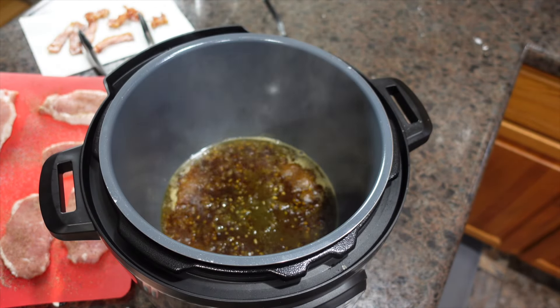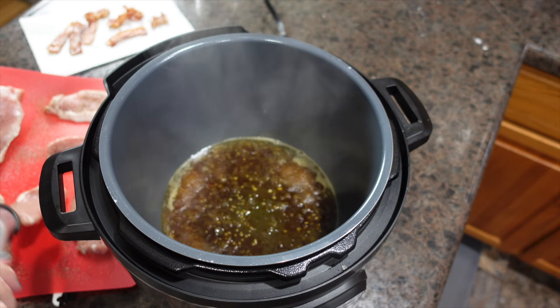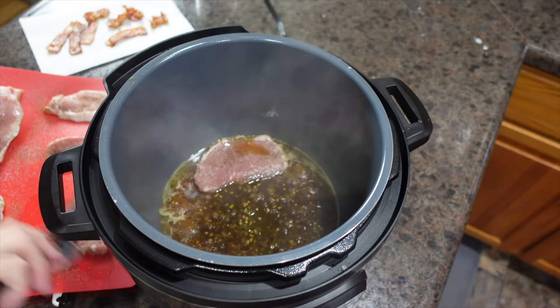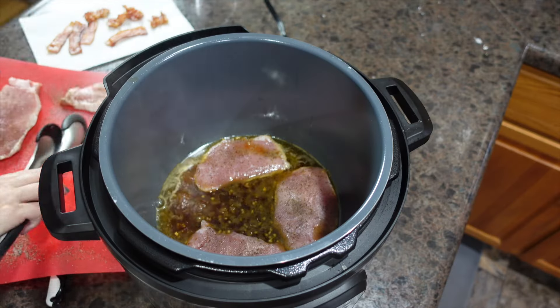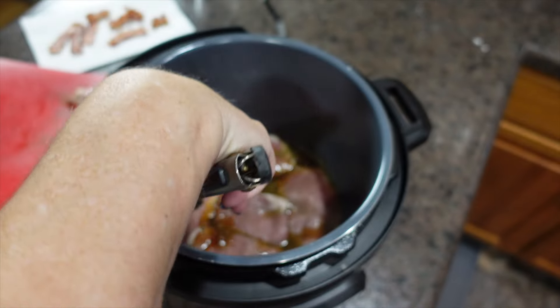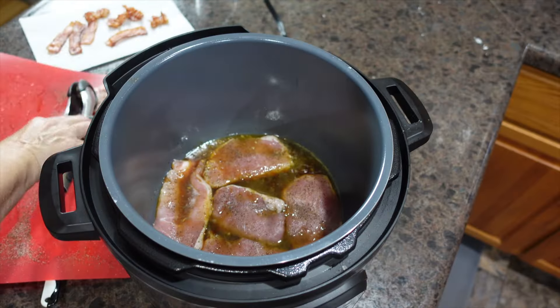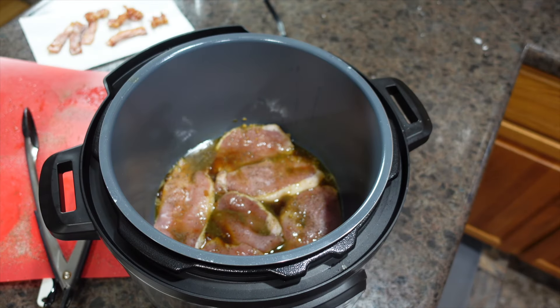Next we're going to add our boneless pork chops that have been seasoned with salt and pepper. It's okay if they overlap. Now we're going to change our setting to manual and put the lid on.